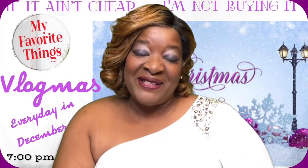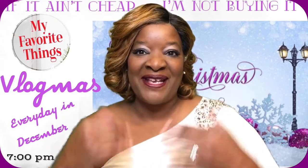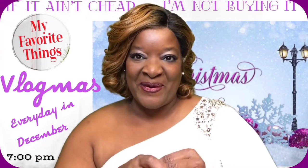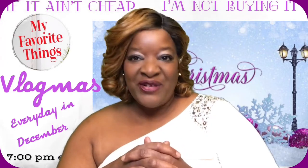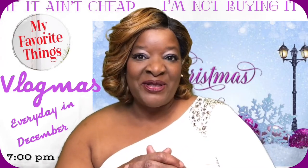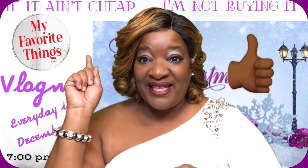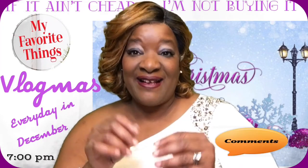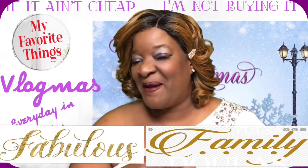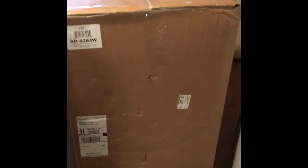Hey y'all, welcome back to 'If It Ain't Cheap I'm Not Buying It.' My name is Kel and this is my channel. If you just came across my channel, make sure to give me a thumbs up, hit subscribe, leave me a lovely comment, and welcome to the family. Y'all stay blessed!